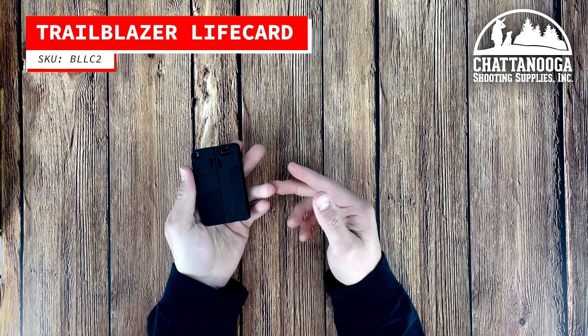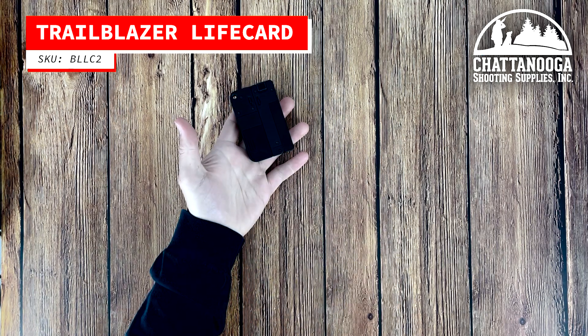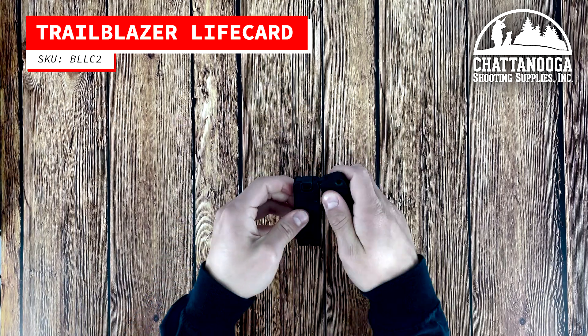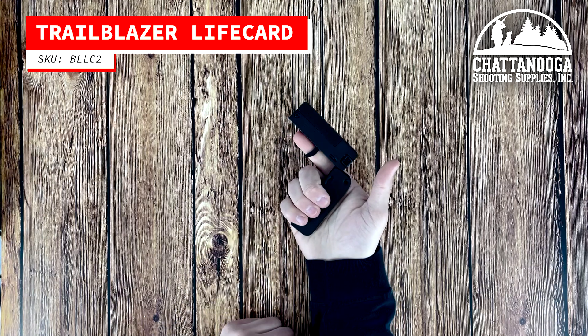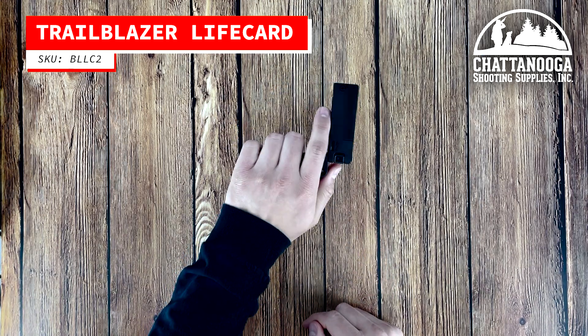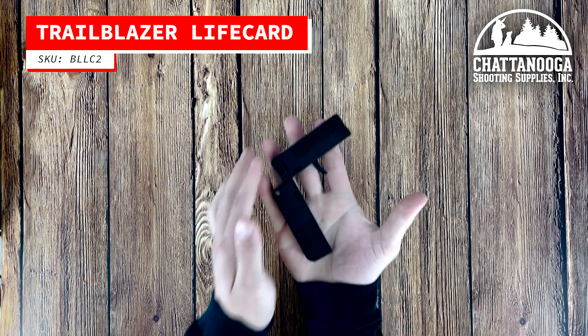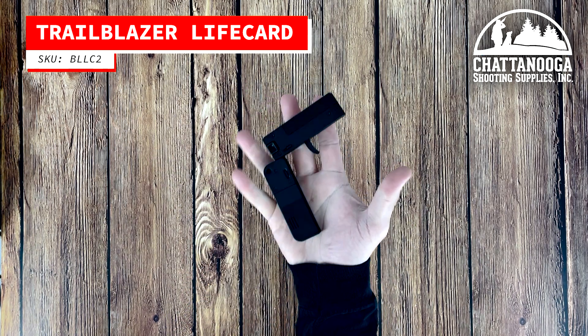Thank you for watching our unboxing video of the Trailblazer Firearms Life Card. If you're interested in this unique and innovative firearm or have any questions, please leave a comment below or visit our website. Don't forget to subscribe for more informative content, and leave a comment below about what you would like to see us unbox next.